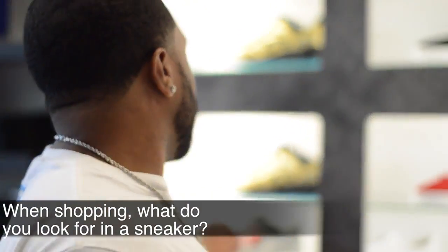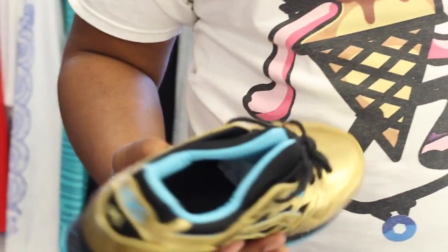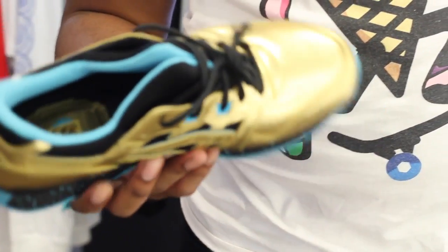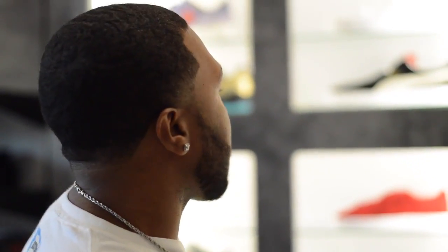I look for mostly the look of the shoe, and I like these because as soon as you see them, they stand out. It's got the gold with the blue speckles. Even though you really don't see a lot of blue and gold shoes, the speckles and the shape of the shoe really come together. And also, like Asics, they have a good support system for your ankles and your feet.